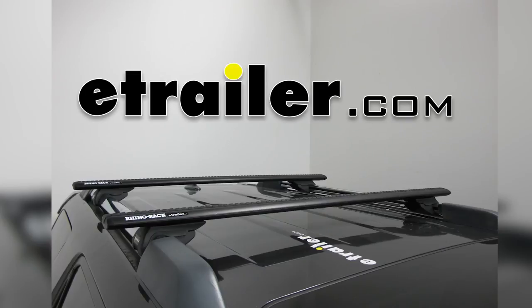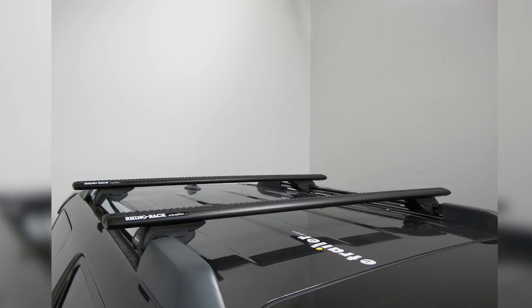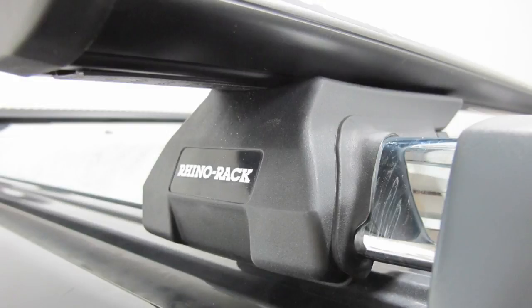Today we're going to be taking a look at the Rhino Rack Vortex Arrow Crossbar Roof Rack System. These are available in a variety of lengths, and they're available in black and silver. We're going to be using this with the Rhino Rack Vortex Arrow Leg Kit for raised factory side rails. These are also available in a variety of different sizes. To see which ones are going to fit your vehicle, please refer to eTrailer.com.